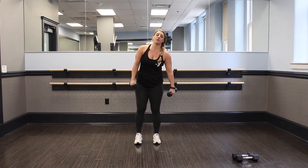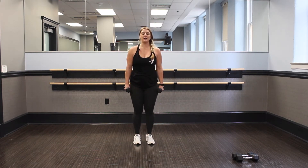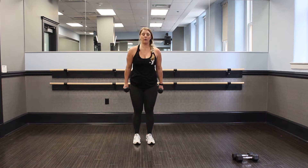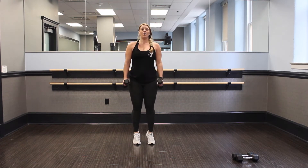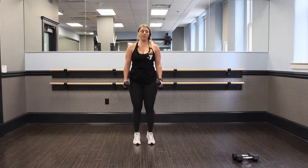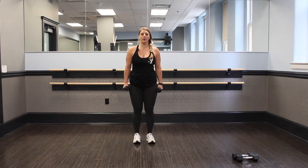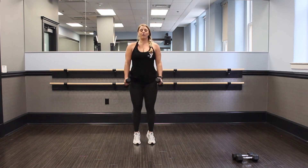Nice job. Shake it out. Back to your calf raises — ready? Let's go. Lift up, get that pace, make it flow. Breathe in, breathe out. Looks good, guys. Working hard — you should be sweating, I know I am. We're almost there. Keep those hands in place, core is tight, lift up. You got 15 seconds here, you're almost done.